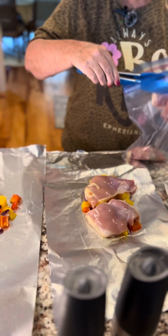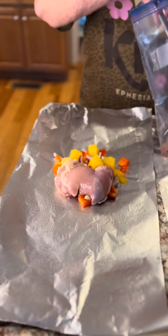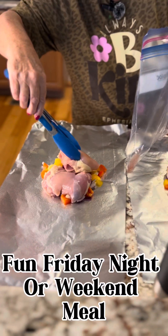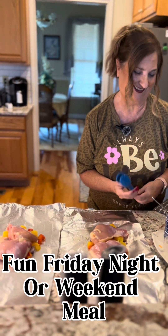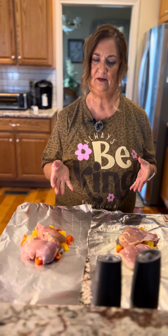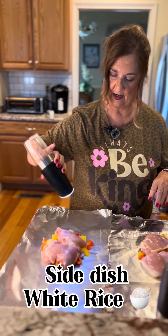Just going to lay the chicken on top. This is so fun to do together — you can make this in no time on a weekend. This is a Friday night for us, home alone time to kick back and rest. We're also going to make some rice to go with it.